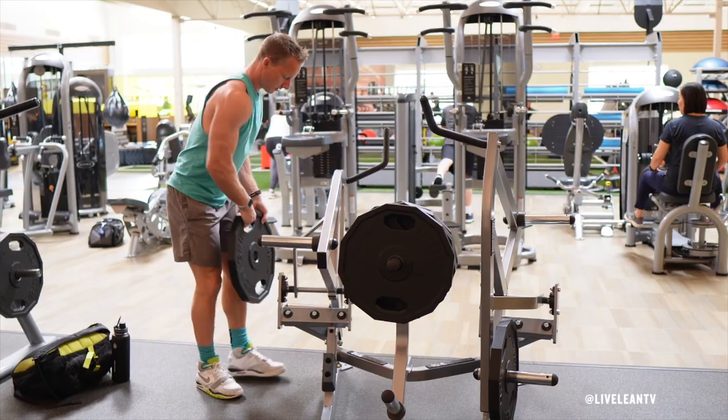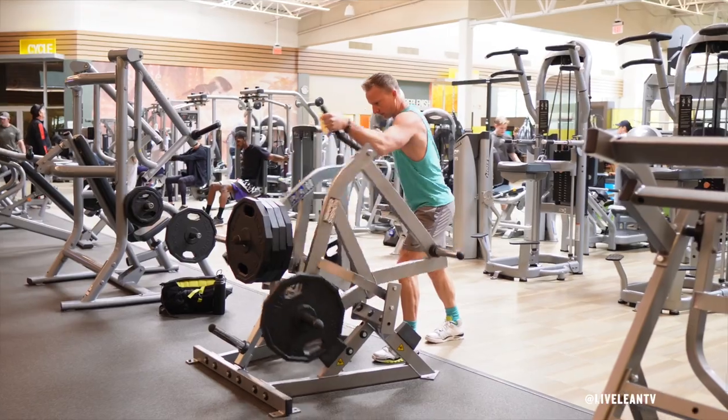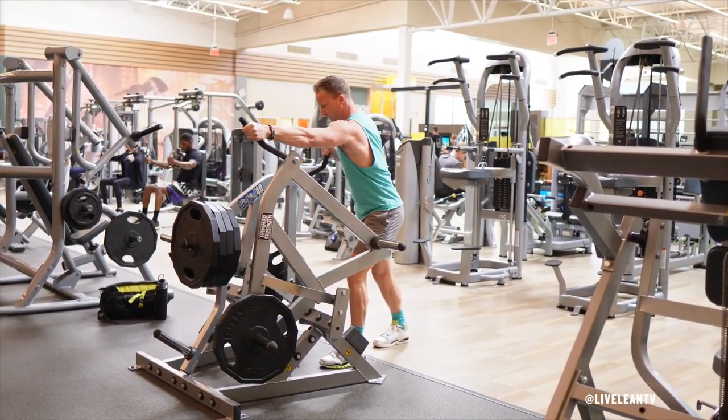position, with the handle pulled towards your body and the weight plate placed on the bottom handle close to your body. Get into a staggered stance with the arm of the front leg extended and your knee slightly bent. Contract